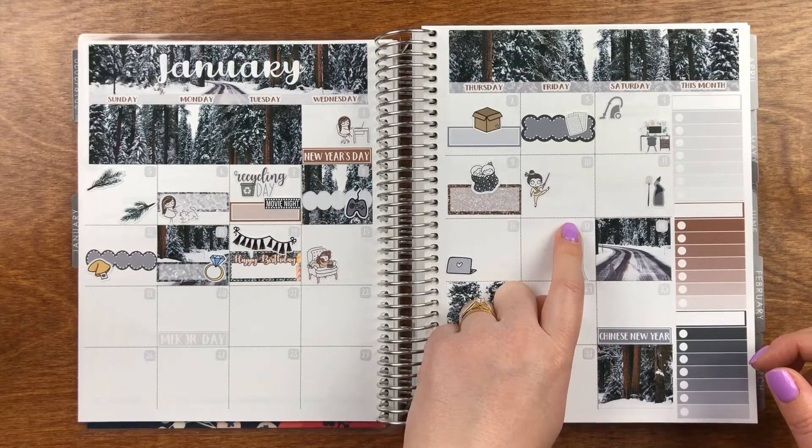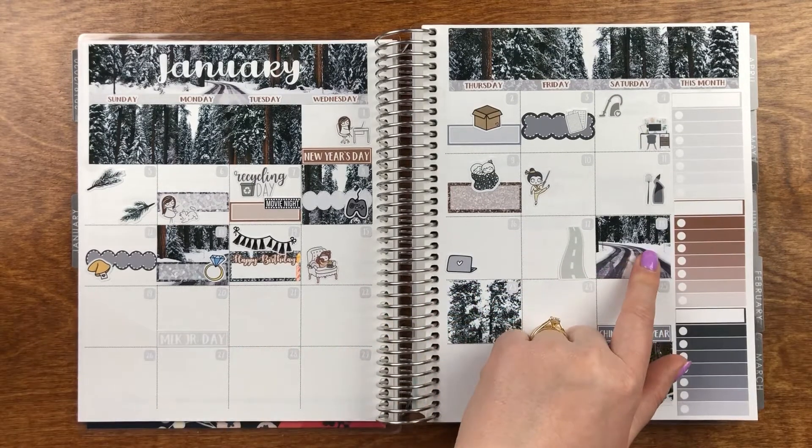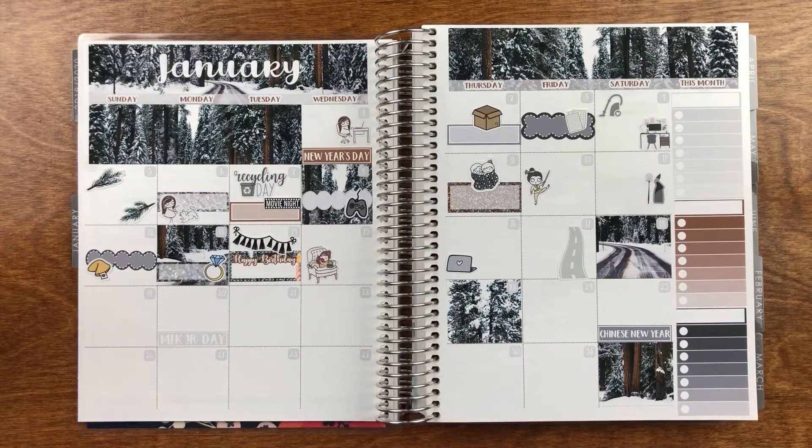On the 5th, this was the day we took down our Christmas tree. I have these branch stickers from an unknown shop — it was just from a sampler that I had. I was going to use that to mark down taking down the tree because I don't know when else I'll ever use those.